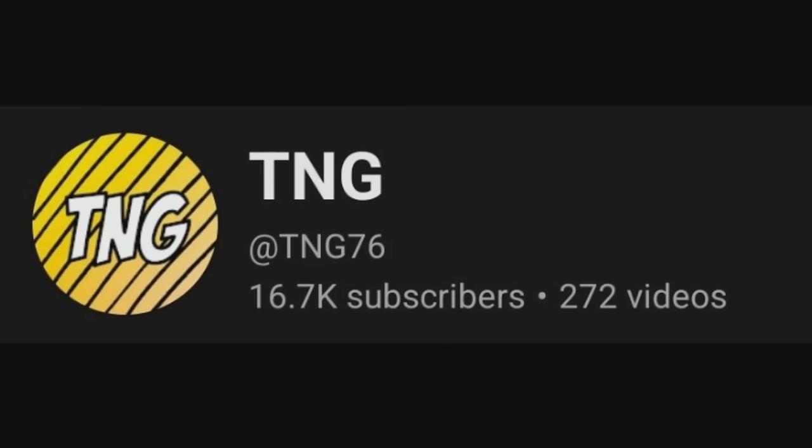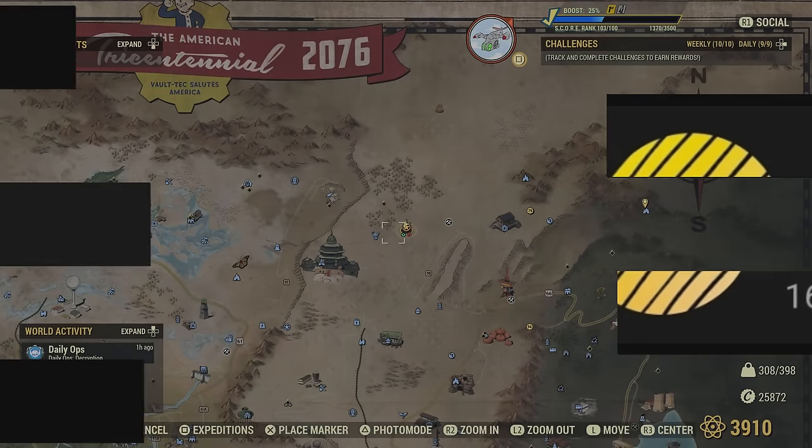Before we do, big shout out to TNG — go give them a follow. This is where I learned this from. I will link his video in the description. Great Fallout 76 YouTuber, everybody. Tell them West Tech sent you.